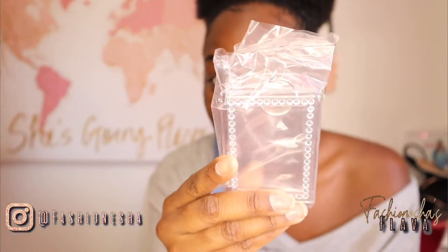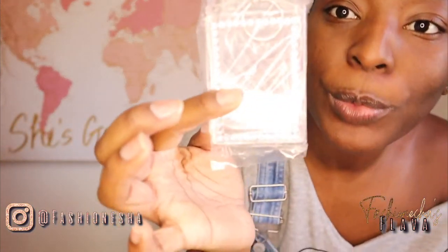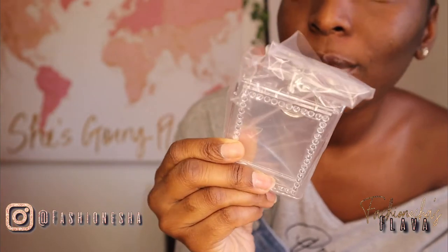This is cute. Oh my gosh. Look at it — it has diamonds on it! Y'all can't tell me this isn't cute. It's a photo keychain but it has diamonds — little rhinestones — around it. Don't worry, I'm going to put the links down below.